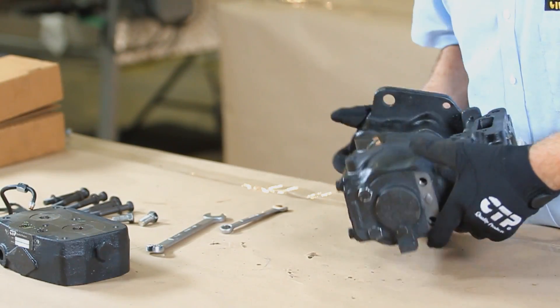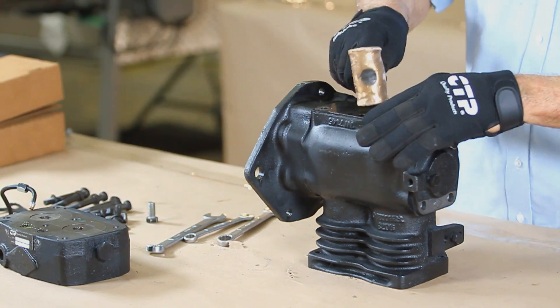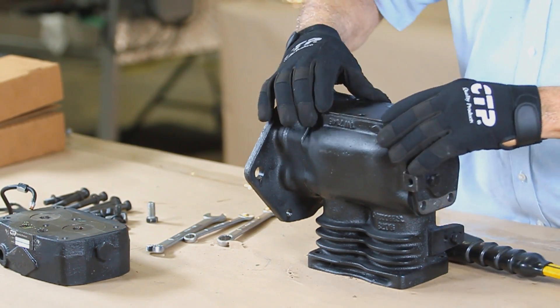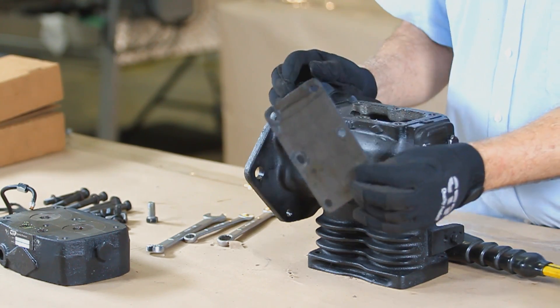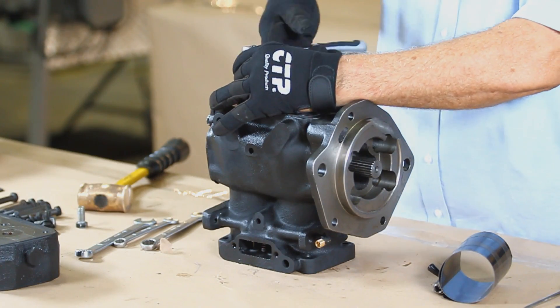Turn the compressor upside down to unfasten the bolts that hold down the crankcase cover. Remove the cover and gasket. Once the crankcase is removed, we have access to remove the connecting rods and pistons.